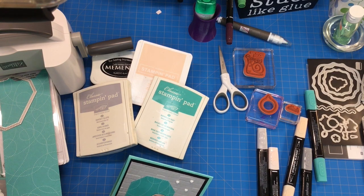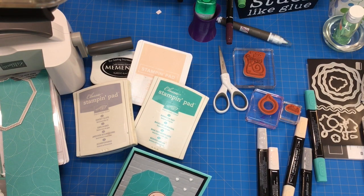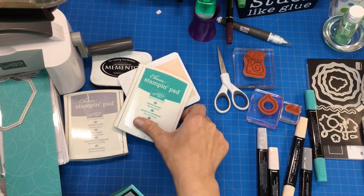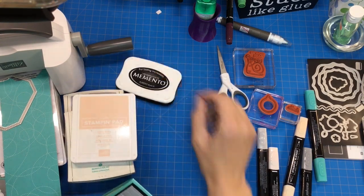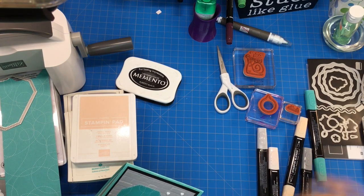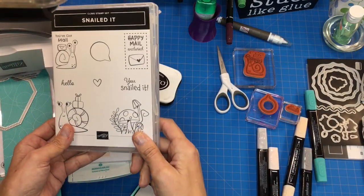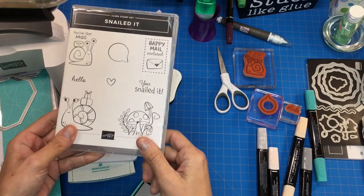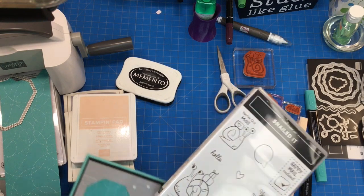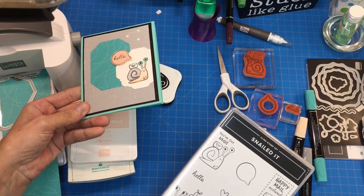I am bringing you my monthly color challenge card and this month we are going to use the colors Smokey Slate, Bermuda Bay, Petal Pink, and Black. I wanted to continue with the super adorable stamp set Snailed It. On my Facebook this week I used the paper with the little snails on it and I talked about how much I loved it, and I'm going to make this super adorable card using those colors.